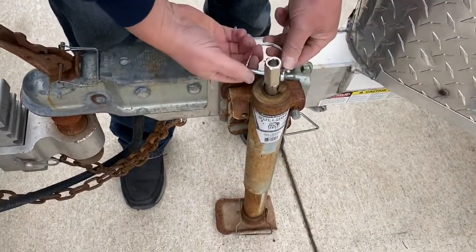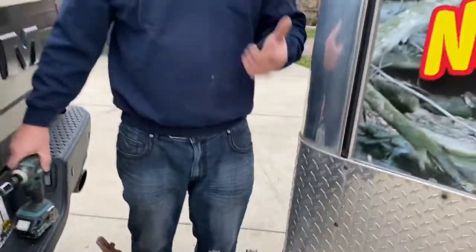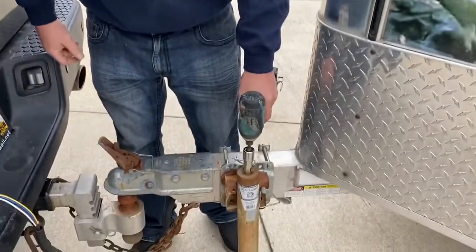You put that on there like that. Now it's important — you can leave it on there at all times. If you want to go back to your handle, you can switch back and forth. If you take your standard impact gun, you can simply raise your trailer.